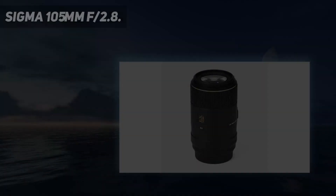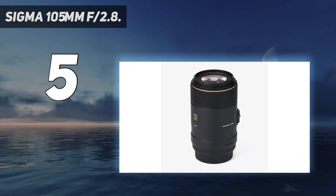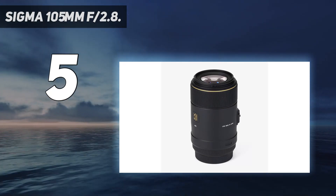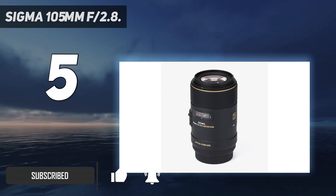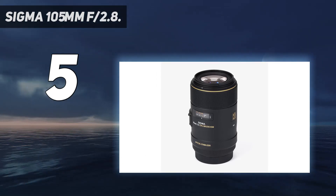Starting at number 5: the Sigma 105mm F2.8. While some photographers are reluctant to use third-party lenses, manufacturers like Sigma and Tamron have been working hard to produce outstanding glass, and recent offerings from both companies have been equal to first-party counterparts in every respect.